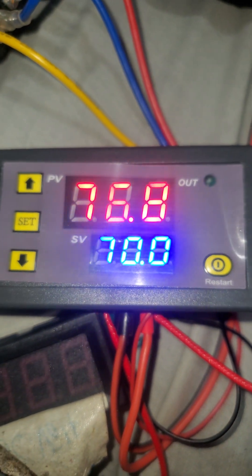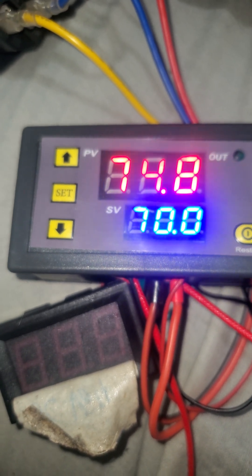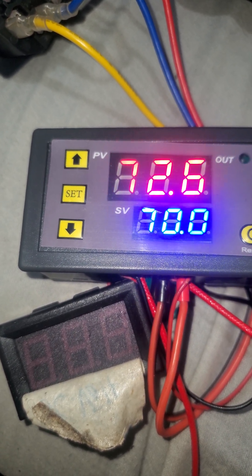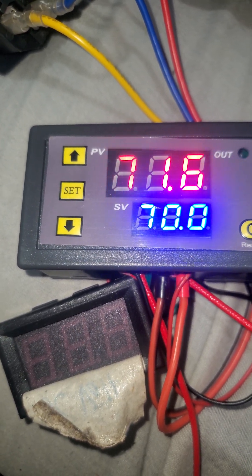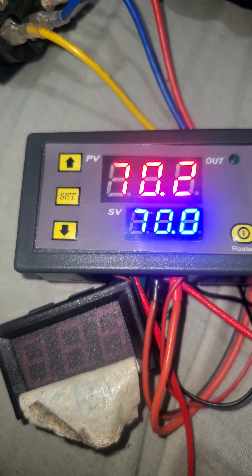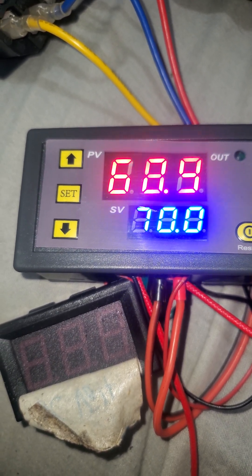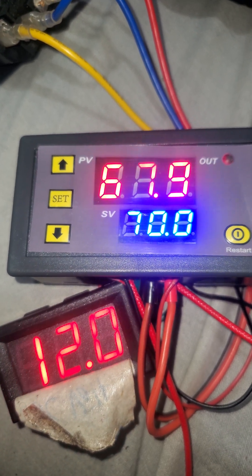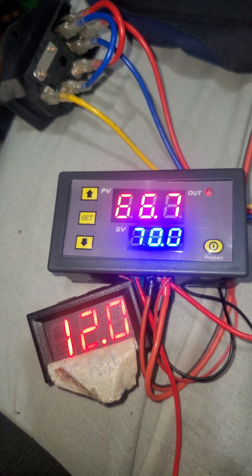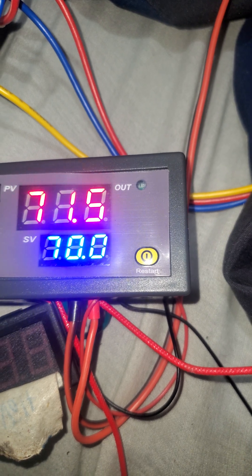Sorry this is taking a long time — this is the first time doing this. But as you can see it is working, and it will cool all the way down and then turn back on to heat back up to 70 degrees Celsius. That's good news because if you're trying to make filament out of a plastic bottle, you want to make sure the temperature stays the same while it's melting the plastic. There it goes — now it just turned back on, increasing the temperature. Now it just shut back off.